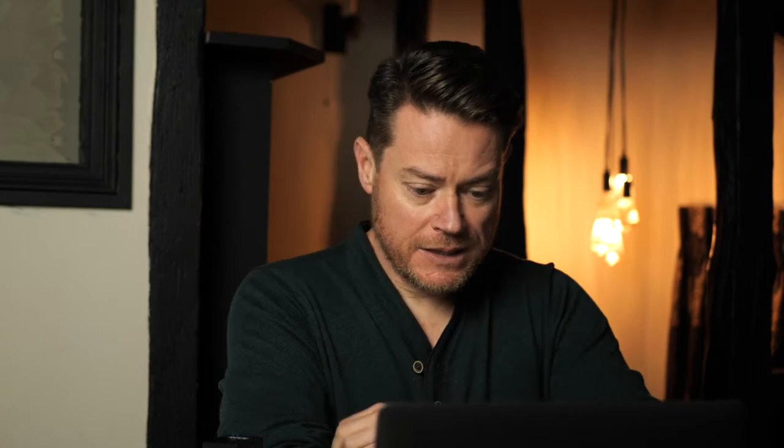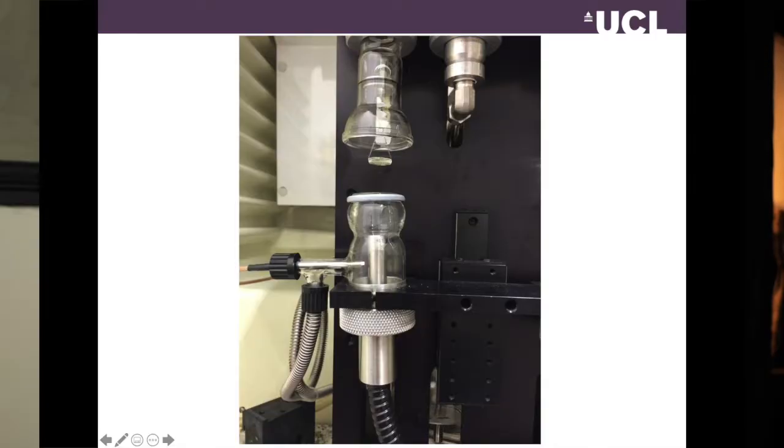The NIR itself is laser-based and just connects to the instrument with a fibre optic cable. On screen is a photograph of the actual instruments in the lab. The black section in the centre is the DVS instrument itself; the balance mechanism is in the dome at the top; the two glass chambers on either side are where humidity is controlled; and the black cable snaking away from the bottom left is the fibre optic cable carrying the NIR laser. The spectrometer is mounted on top. The NIR probe comes in from the bottom and the flat-bottomed quartz pan sits at the top.